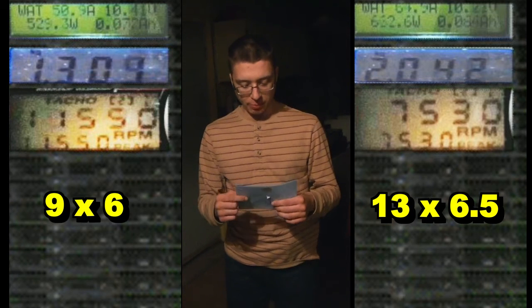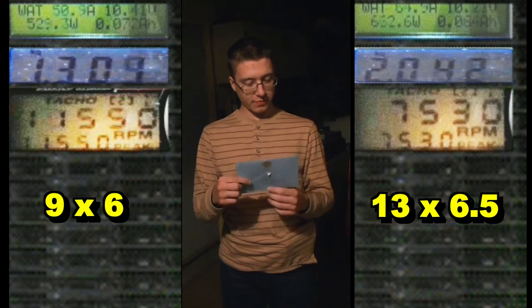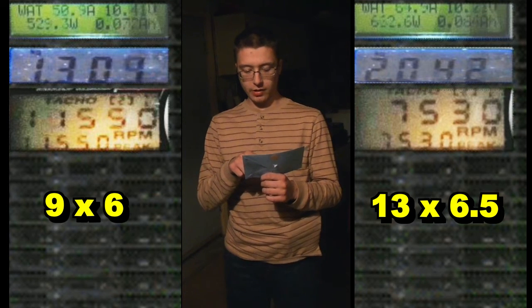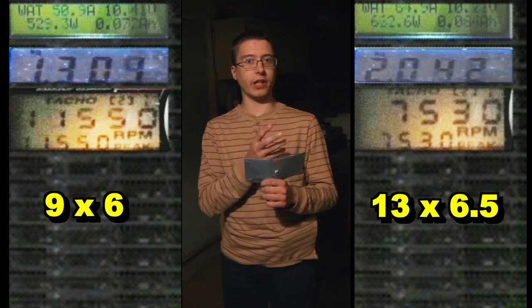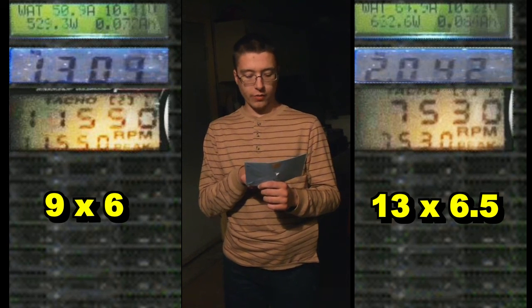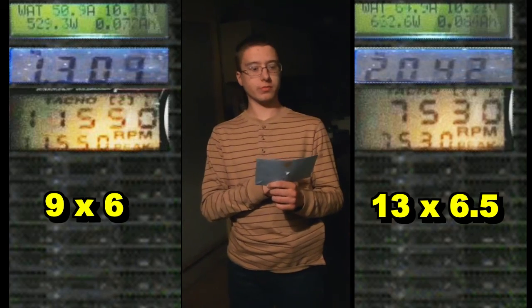The winner is the thirteen by six point five on the three point five motor with a three-cell battery. We got sixty four point nine amps versus fifty point nine — only about a fourteen amp difference. And even though it's spinning much slower, we got more thrust — like double the thrust. Sounds like a winner to me.